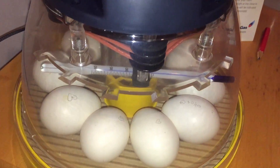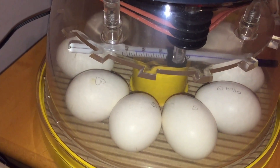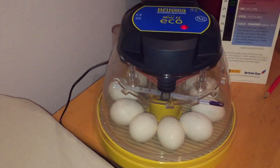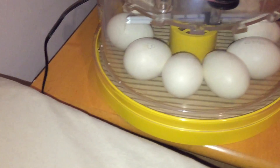The thermometer is actually already set for chicken eggs, so we didn't actually fiddle with the thermometer either. I know they have different settings so you can change them if you have different eggs that you want to put in the incubator.